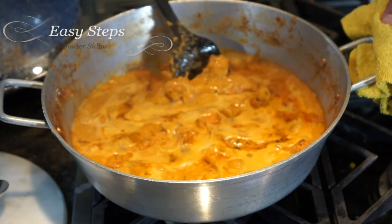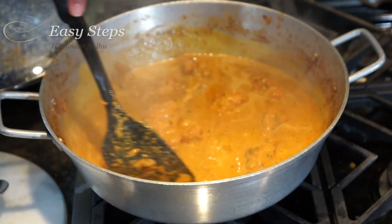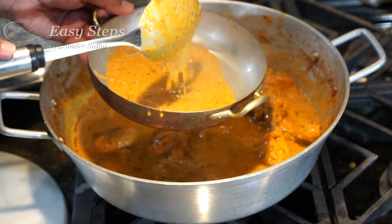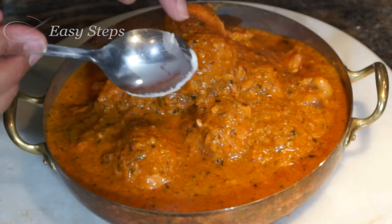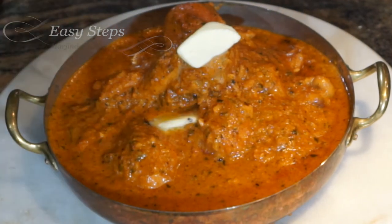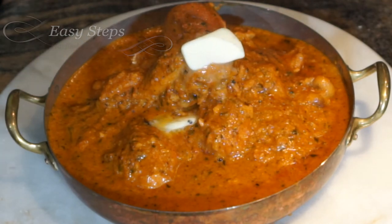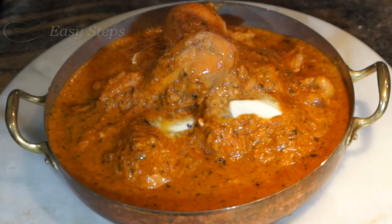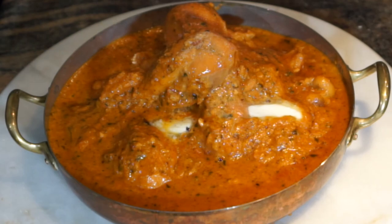After another 10 minutes of cooking, our butter chicken is all ready — very delicious with a nice aroma. Turn the gas off, look at how perfect the gravy is, and I'm going to dish it out. The chicken drumsticks are perfect. Our butter chicken is ready, and you can always top it off with a little heavy cream or more butter. You can serve it with roti, naan, or rice. I hope you like the butter chicken — it's very tasty and delicious. Please try it and don't forget to like and subscribe to Easy Steps Cooking. Thank you, bye!